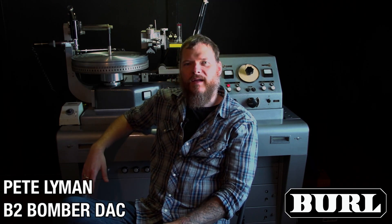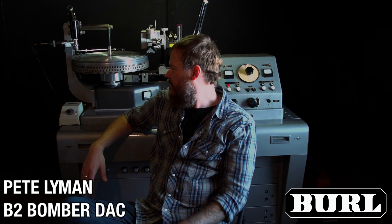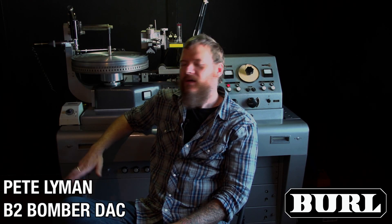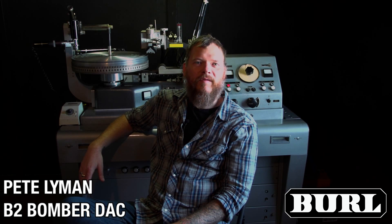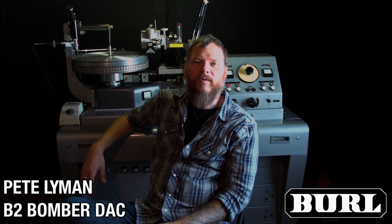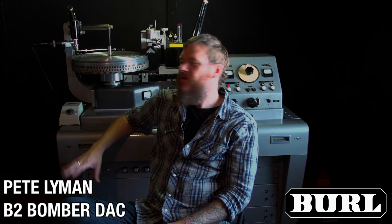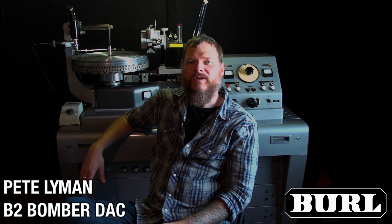We have two vinyl lathes here at Infrasonic. The one I'm sitting in front of right now is a 1956 Neumann M32B. It's been highly modified and continues to be — we're getting ready to do some more modifications on it next week. New pitch computer, a few other things, and this is being fed directly from a B2 DAC.